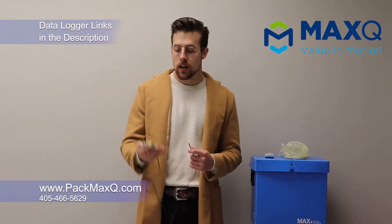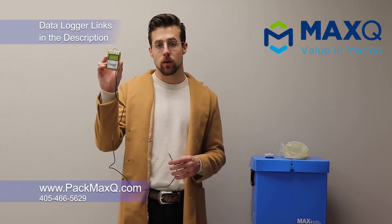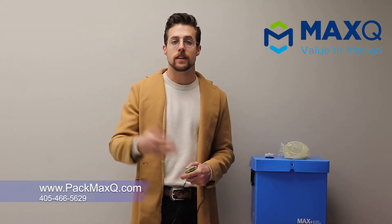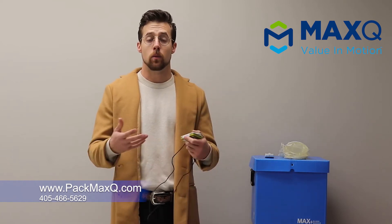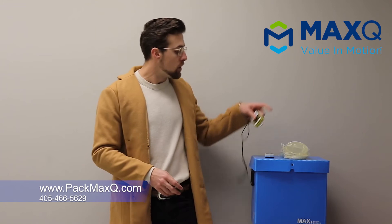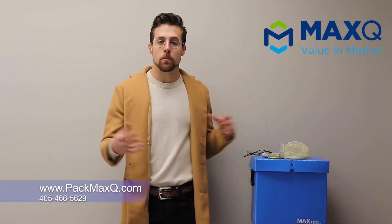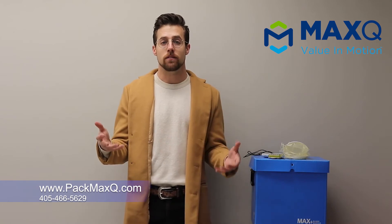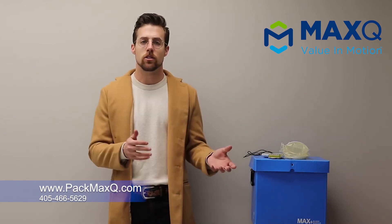We'll leave a couple of links in the description to where you can look at purchasing the Cryopak i-minis for yourself, as well as a couple other data logger brands that we know are pretty good and have external probes. The next thing we're going to talk about is some common issues that I have heard and seen out in the field with our clients and how we solve those problems — hopefully you can take that information and apply it to your situation to get your coolers validated.